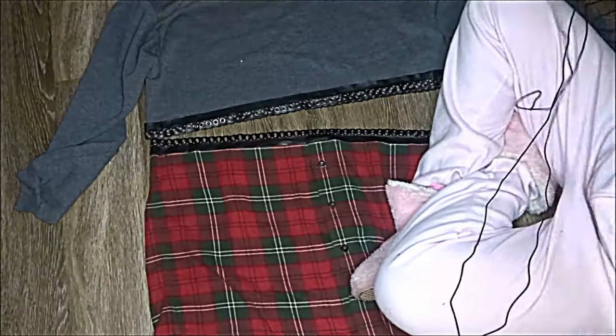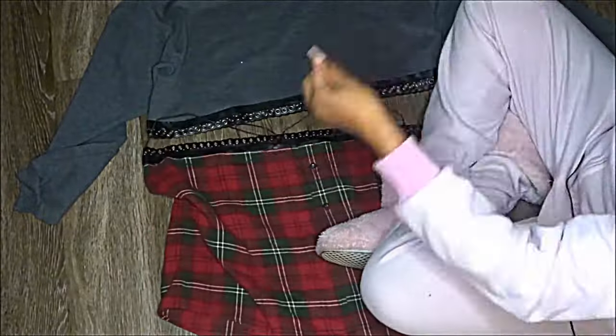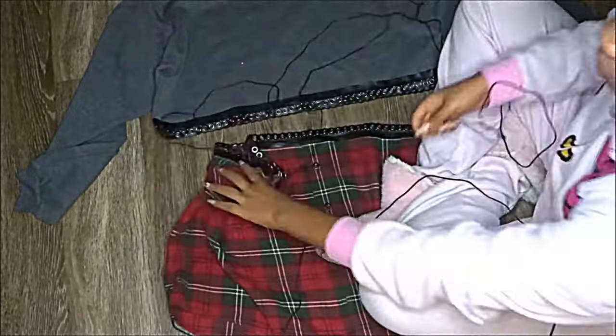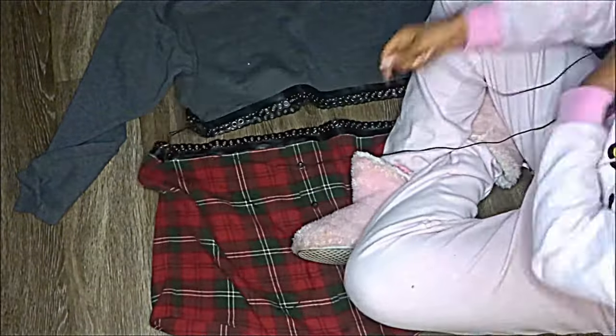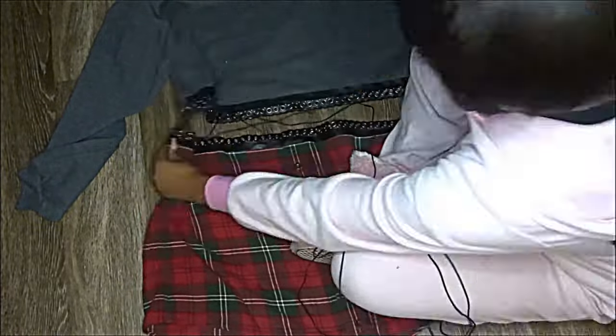Next, take your cord and lace it through the holes like you're lacing shoelaces. I didn't record myself doing this because it took me about an hour to do the whole thing, so just put on a TV show and take your time while you do this part.